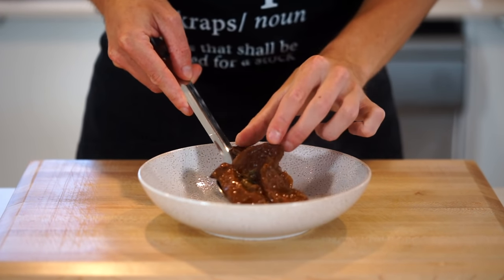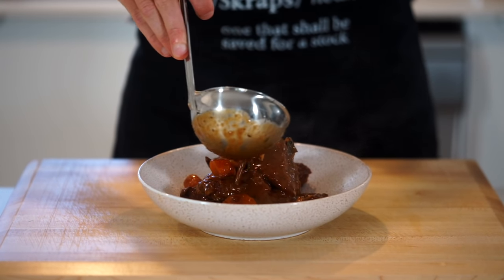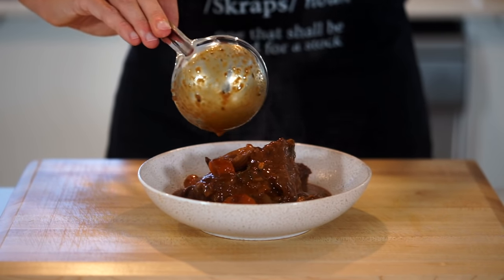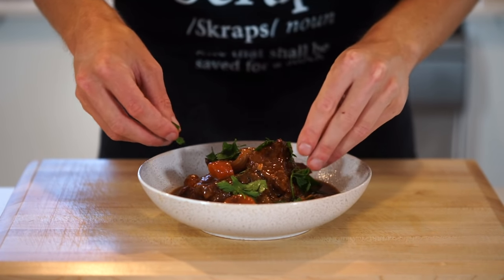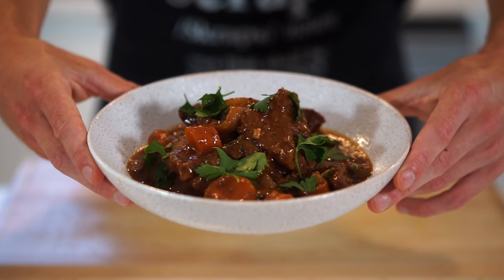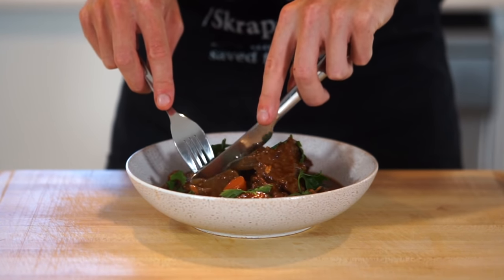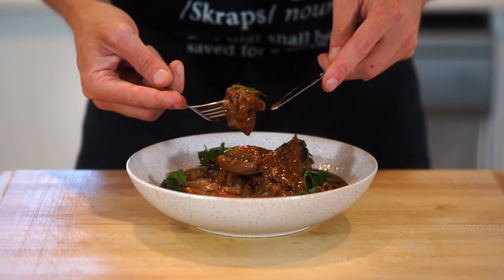Serve this up into bowls either on its own or with a variety of sides, which I'll leave in the description below. Be sure to soak it all up with that delicious rich sauce — this recipe serves 4 to 6 people depending on portion size. Garnish with flat leaf parsley, which is of course optional, and this leaves us with a beautiful, perfect casserole with the best flavour and texture, guaranteed to impress anyone you serve it to. The only thing left to do is gently break apart that melting beef.